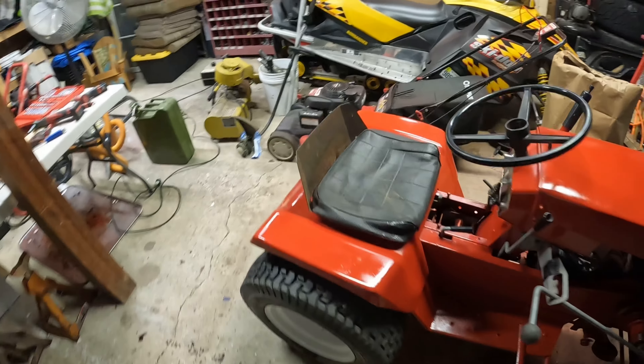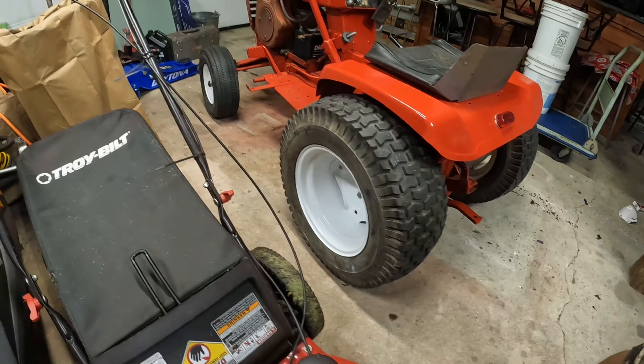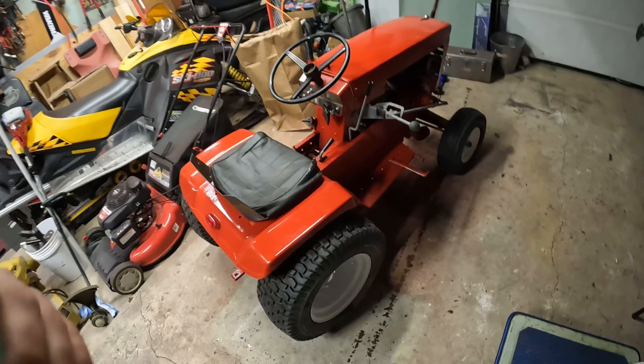And this is what the final project looks like. I'd say it came out pretty good.